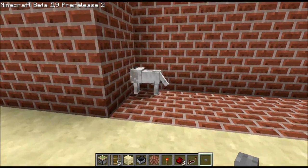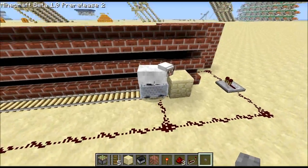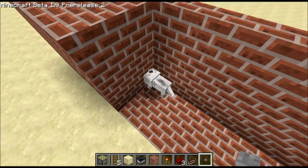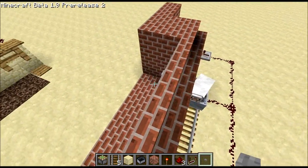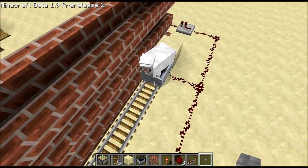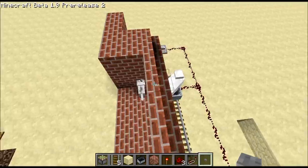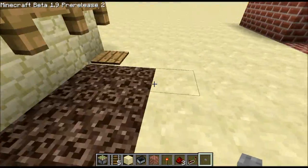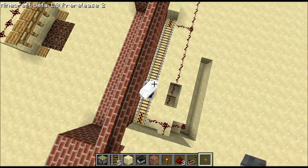And then the thing that actually controls the wolf is this sheep in a cart back here. This is an untamed wolf, so it wants to attack sheep. And so in order to take advantage of that, I just have a sheep back here that it thinks it can see and it wants to attack. It can't reach it, but it will try. And so these buttons just move the sheep on this mine cart.